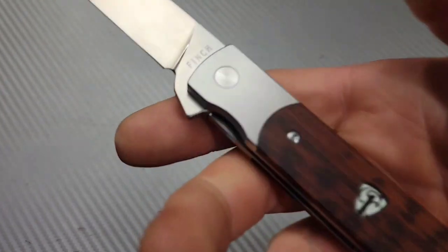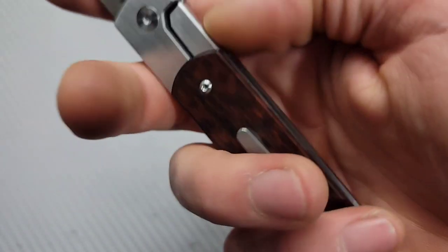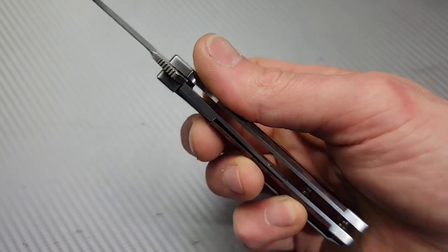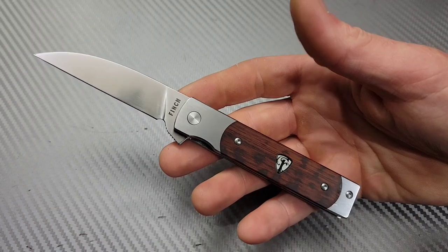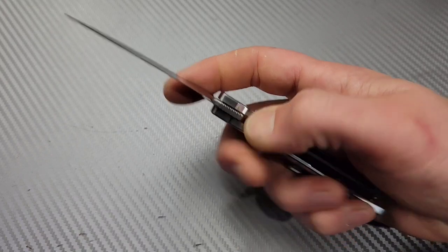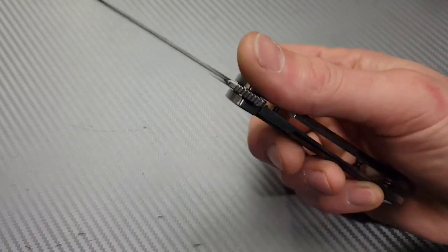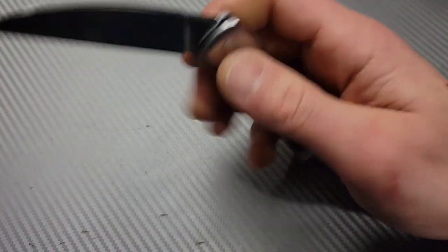The satin finish on the stainless steel is really beautiful. I did hear they're possibly thinking about doing titanium versions — I did a live with Finch Knives on the Knife Junkie podcast. Anyway, great ergos, great flipping action, great cutting performance, good steel, good materials all the way around.